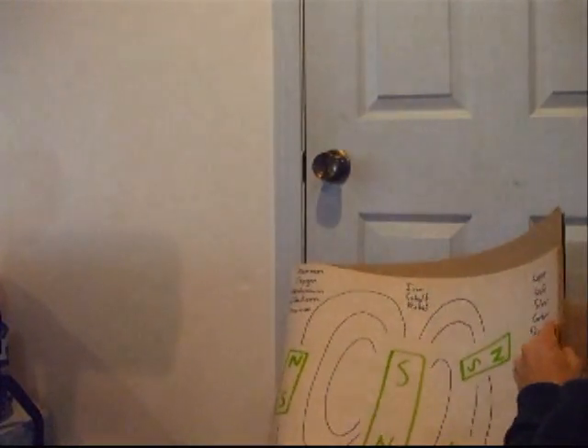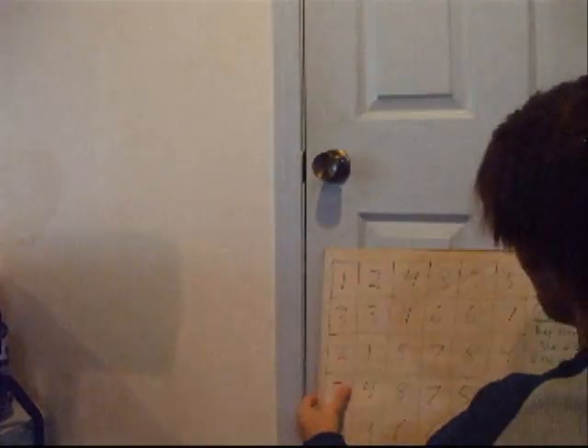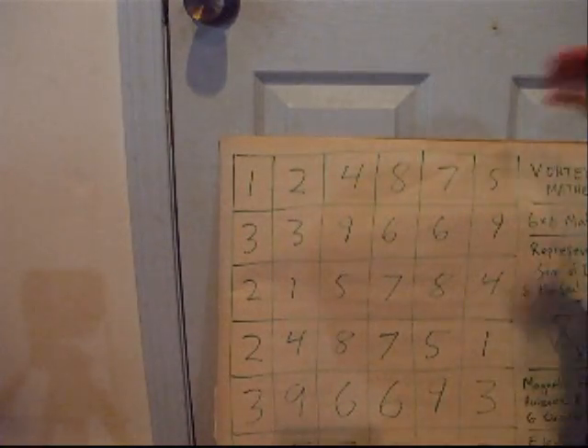Let's get back to this graphic — it's not a graphic, it's a matrix. This one right here. We have the magnetic field, and there are three different sets to the magnetic field.